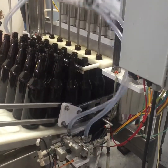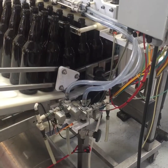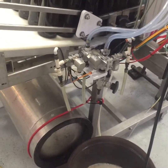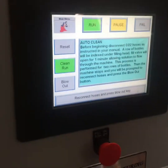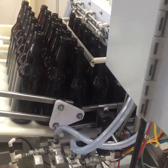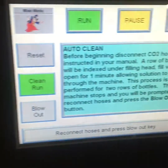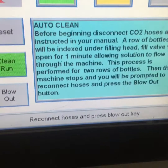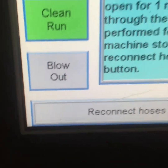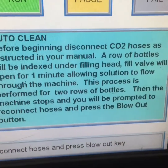That's the first row of bottles done. So it's done the blowout — cleaned out two rows of bottles. Now it's instructing us to blow out the bottles and reattach the hoses.